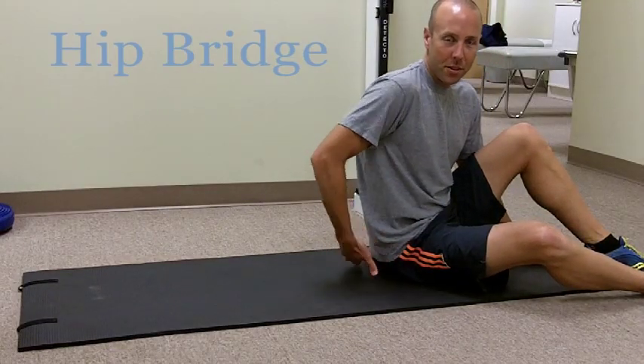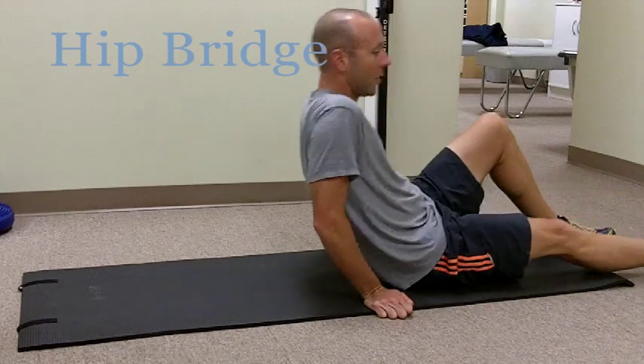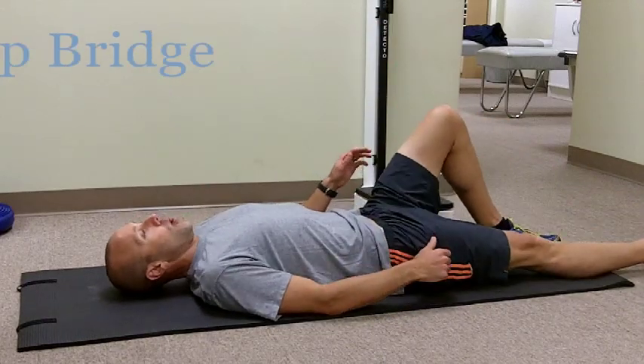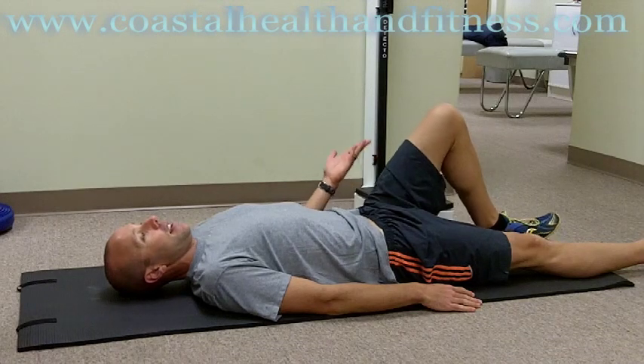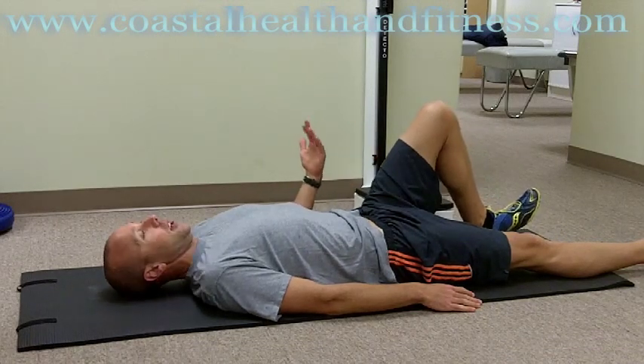This version of the bridge is to build strength in the glutes and the hips. Start on your back with one knee up and one leg straight. Hands relax at your sides. I like to start with my toes of my planted foot up off the floor.